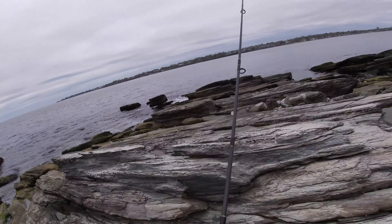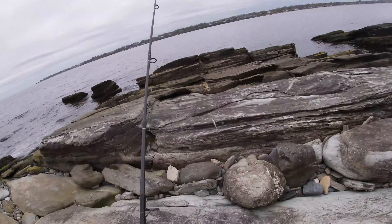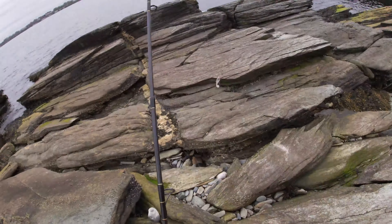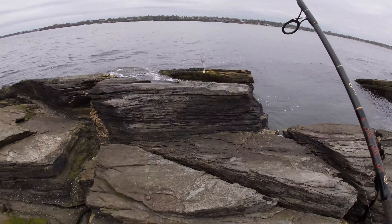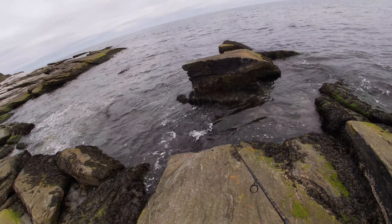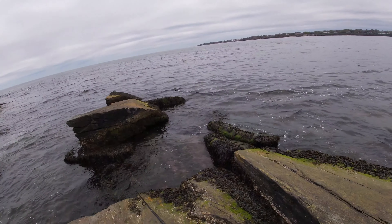Chasing after some springtime striped bass, throwing out a nice four-inch white swim shad. Really small soft plastics this time of year do the trick. The really big fish haven't trickled in yet — it's still mostly smaller fish. You have a chance of finding some occasional keepers if you're close to the South Shore. Small, small baits are the move. You don't want to throw out like a 10-inch lure right now. Fish them slow and see if we can come up with some fish.